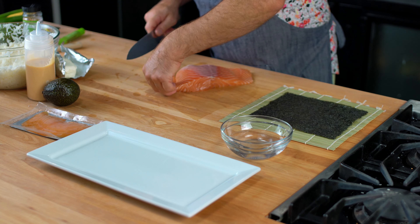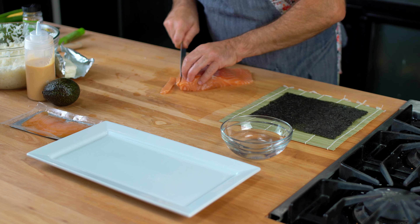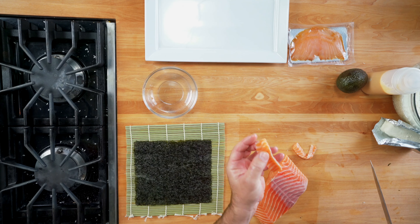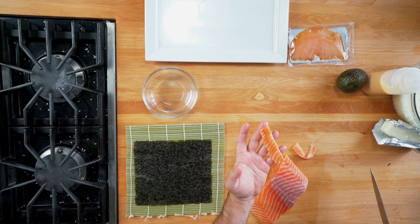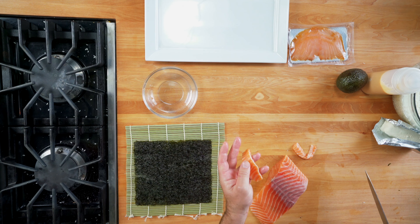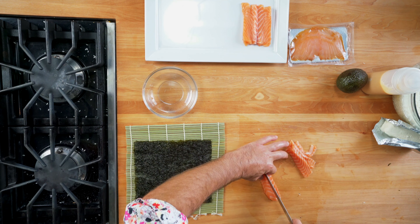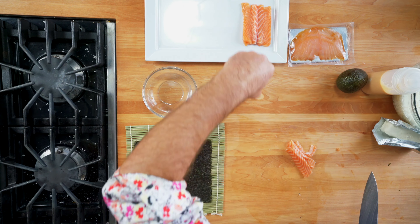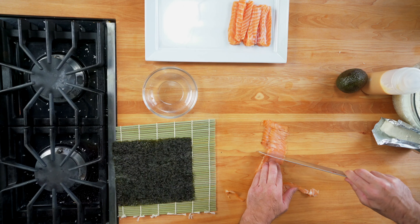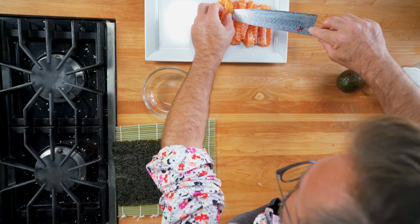With a sharp knife, make some nice cuts about a quarter of an inch thick. See how beautiful this salmon is — a nice line of fat, it's gonna be delicious. When you mix the smoked salmon with the fresh salmon, it's a very nice pairing.